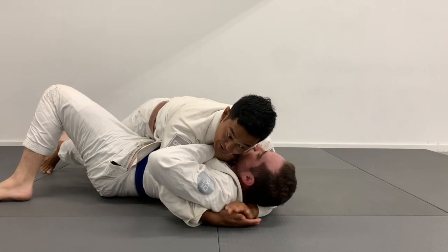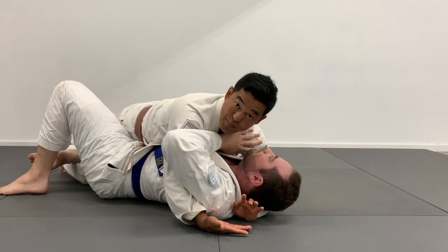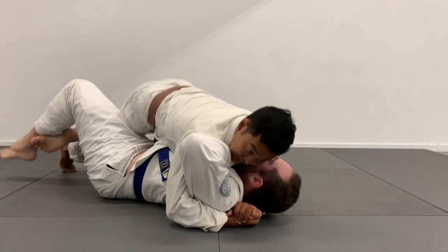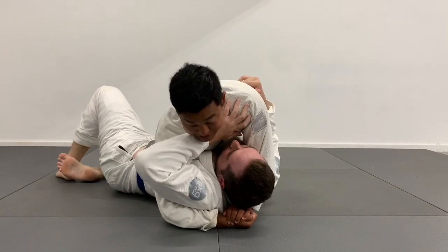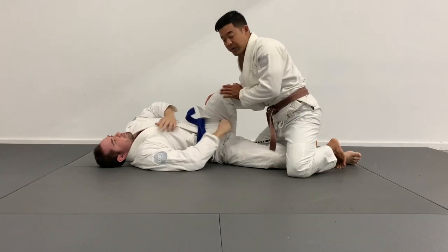I can look for my underhook and cross face, and I'm in half guard now but that's okay - I'm passing the shield. All I have to do with a good grip on his head and arm is get up, knee slice through, and pass the half guard. Switching angles - Tim has his knee shield in, and his bottom leg usually looks to go over my right leg, keeping me stuck.